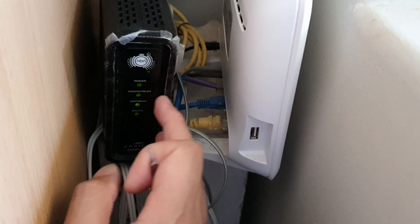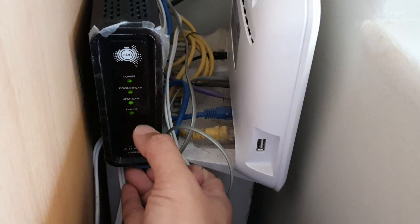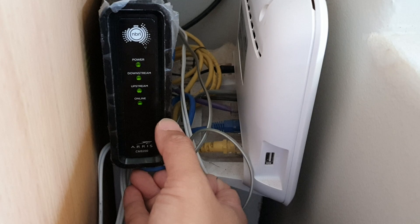This router here at the moment shows all green lights, but nothing is flashing. The upstream or downstream lights just have a steady light — they don't blink or anything.